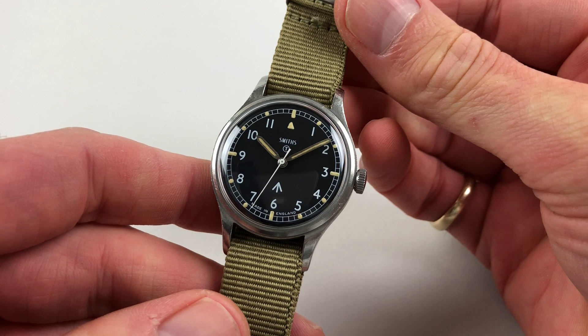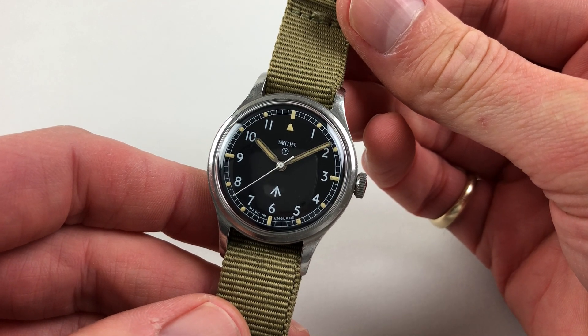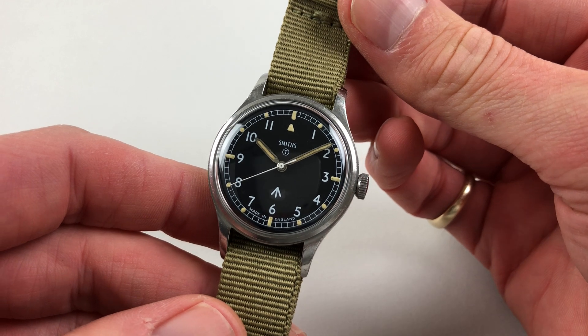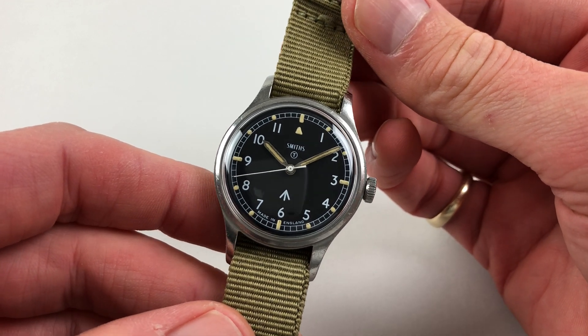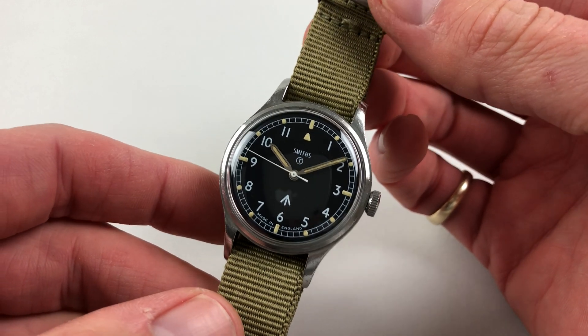The watch has a matte black dial. There are white Arabic numerals, and these have luminescent accents above them. And there are baton hands with pointed ends, which also have luminescent infill.